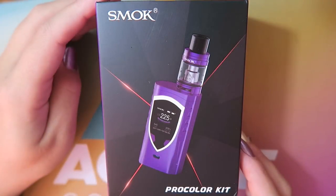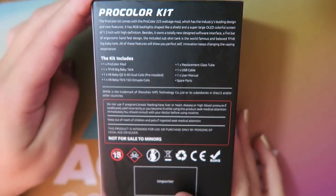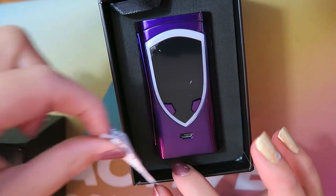This is the Pro Color 225-watt TC device by Smok. It comes in a variety of colors — you know how Smok comes out with all the colors for their kits. I have it here in purple. Let's dive in close to the kit. Right here is the packaging that the Smok Pro Color kit comes in — it slides out.